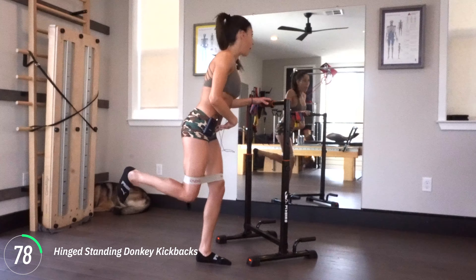The first version you're going to do is a hinged donkey kickback. So I'm going to be hinged forwards, my leg is pressing back, I'm going to feel my butt engage and bring it back in. That's the first thing we're going to work on — just a little hinged donkey kickback.